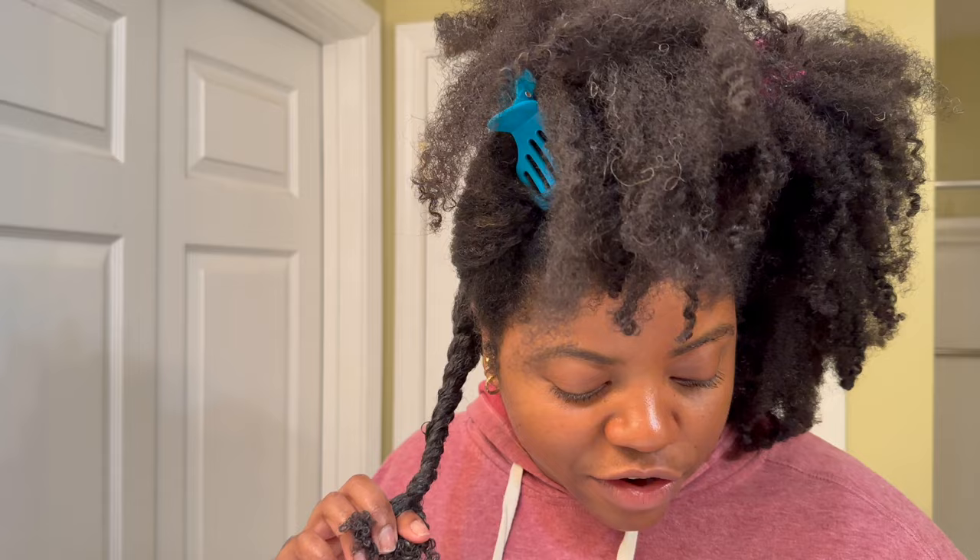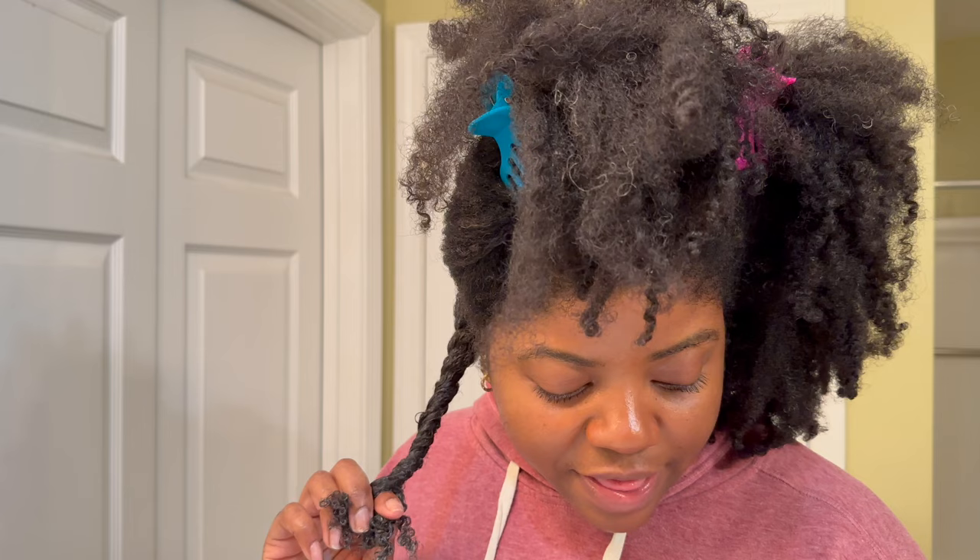And this is on damp hair. Y'all saw I just sprayed my hair with the water bottle and applied product to it; it's not like I'm in the shower or my hair is soaking wet — this is on damp hair. So for those of you who like to detangle in the shower under running water, this would be a dream. Y'all, I'm just so shocked — very shocked.